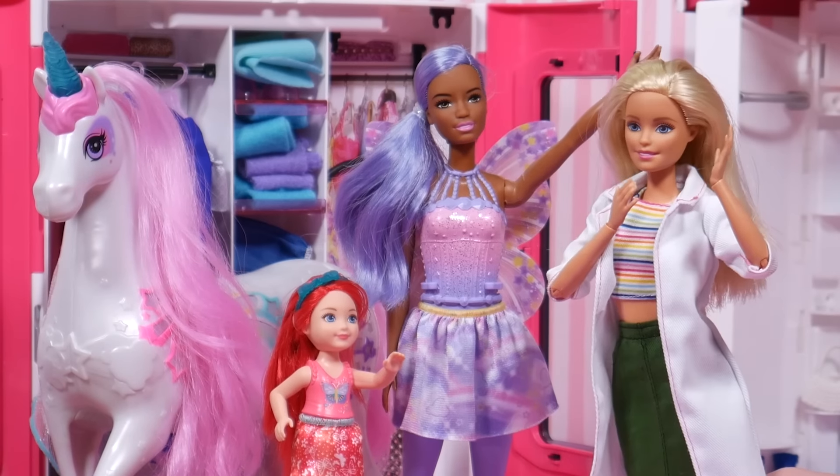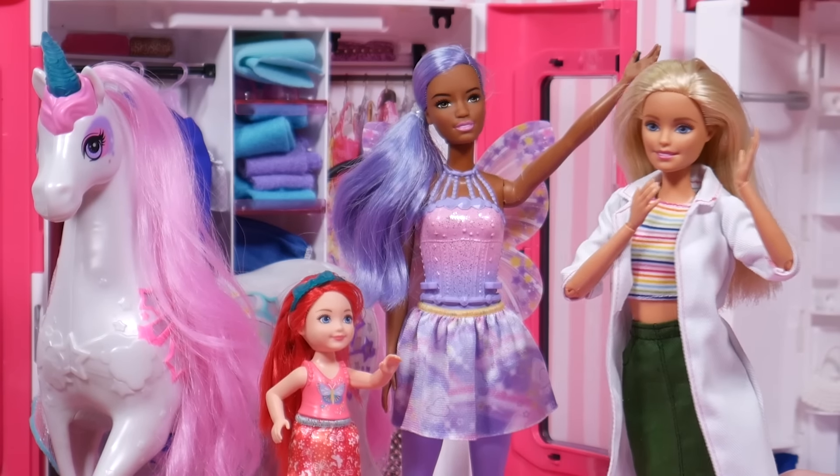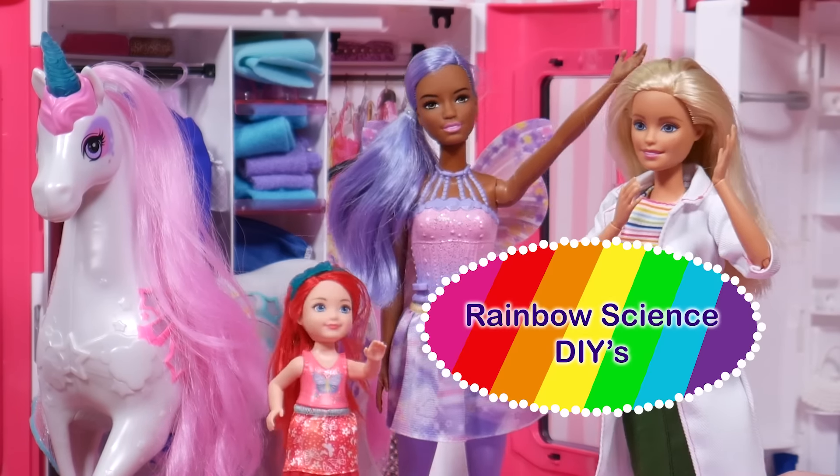Sure, it'll be fun. Today we're going to do some very colorful DIYs. It's rainbow science that you can do at home.